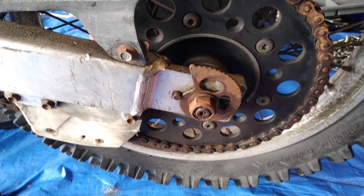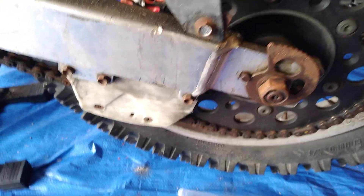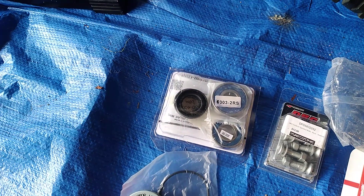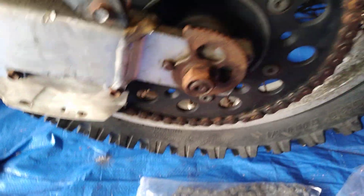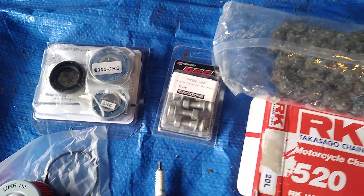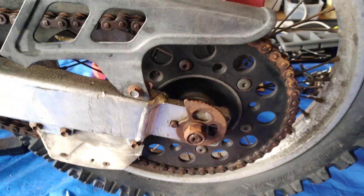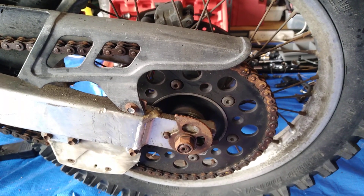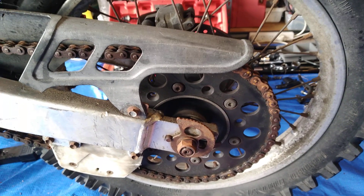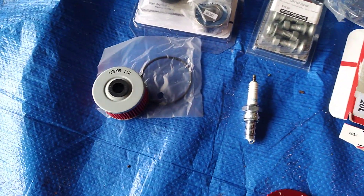Quite a straightforward job. Just going to remove the axle, drop the wheel out, knock out the old wheel bearings first, slip in the new wheel bearings and seal, then remove the sprocket and fit the new sprocket with the new sprocket bolts. Fit on the new adjusters as I replace the wheel, and I'll also put new disc pads on the caliper. Then I'll move on to the air filter, the oil change and oil filter, and new spark plug as well.